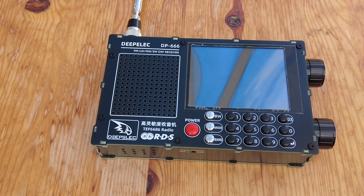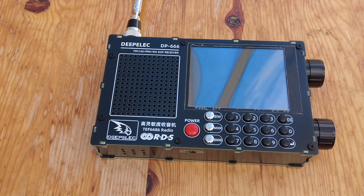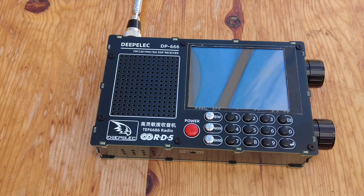This is the DeepElec DP666 receiver. It covers FM, broadcast FM, long wave, medium wave, and shortwave. It doesn't have SSB, so if you're thinking of listening to utilities or amateur radio bands, this is not going to be the radio for you.